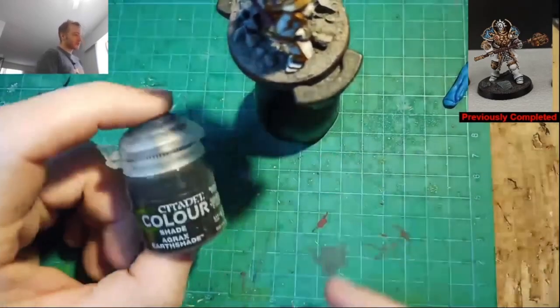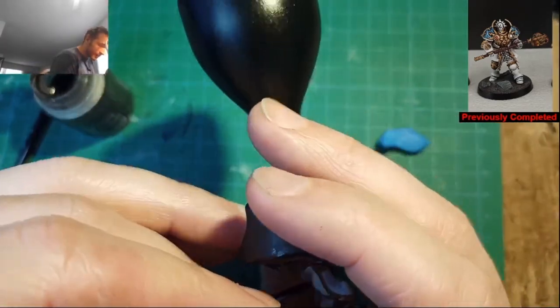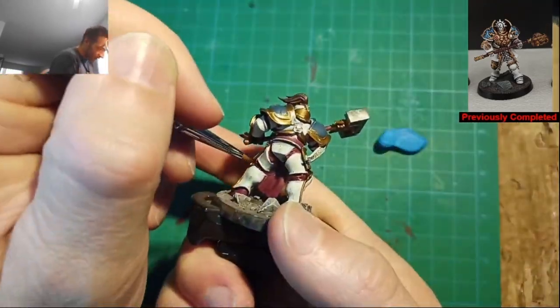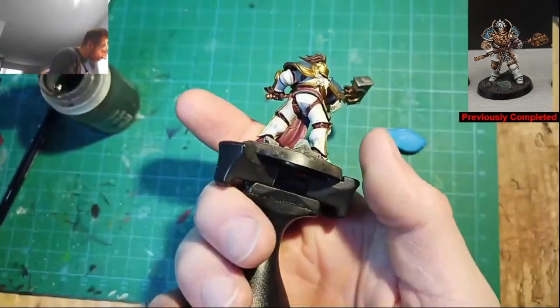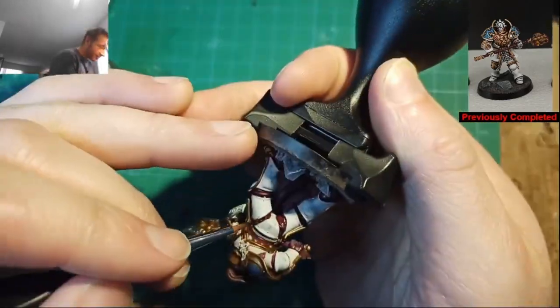For the next step, we're moving on to Agrax Earthshade. Get a fairly thick coat of this over top of all the areas you base coated. You actually want to be really dark and shaded down in the folds of the leather. When you're using Games Workshop washes, just dip straight out of the bottle — there's no need to use a palette or anything. Do try to work quickly, because if you move it around once it starts to dry, you'll end up with some nasty lines and textures in the wash.